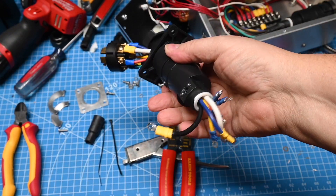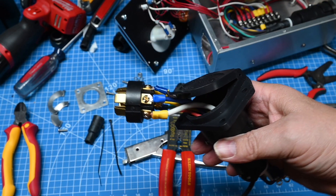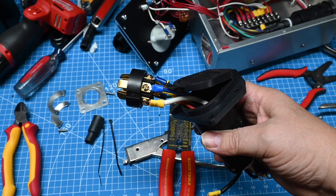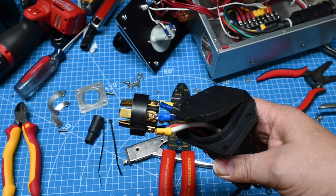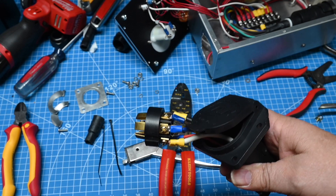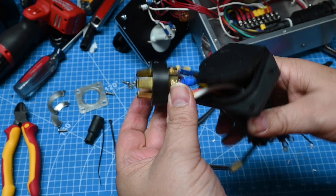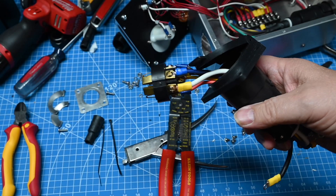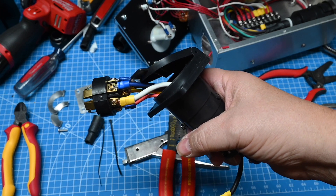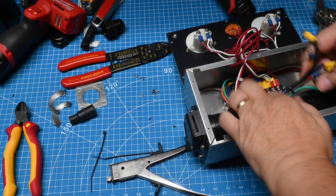Now we do have our 7 pin wiring done on this connector. You should realize that there are actually two different wiring standards: one is called the RV standard which follows RVIA and NFPA 1192, and the other is the SAE J2863 standard. Unfortunately the color code is different between the two standards, but the pin outs are the same. After inserting the 7 pin connector, I drilled 4 holes and fastened it.